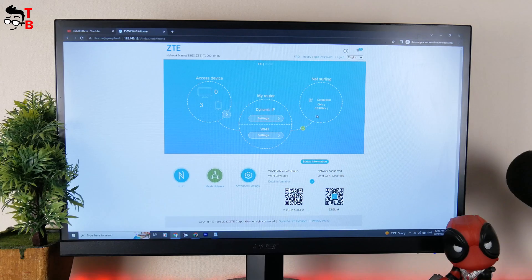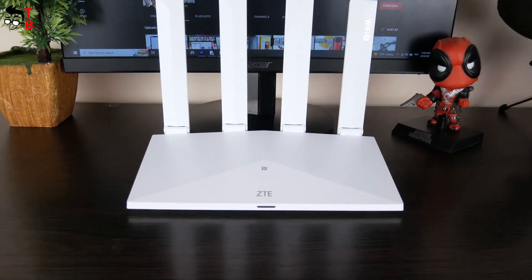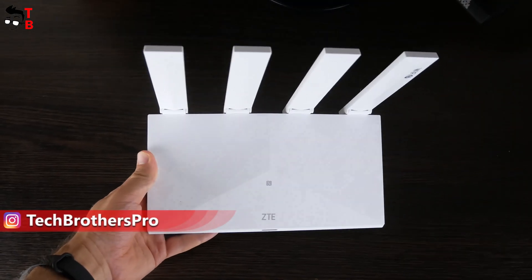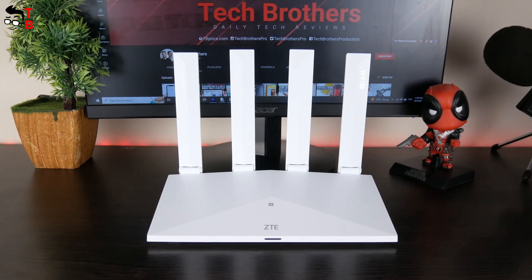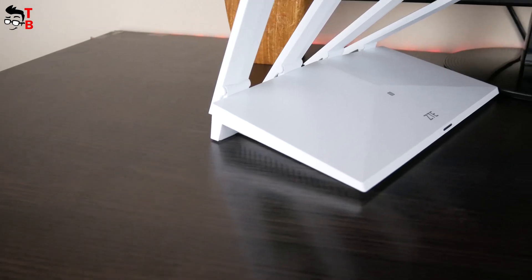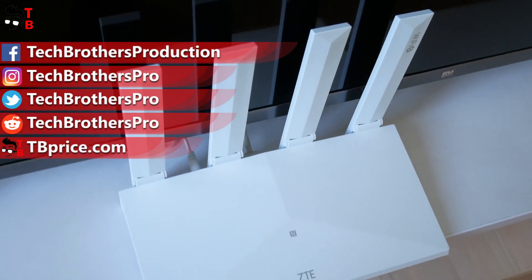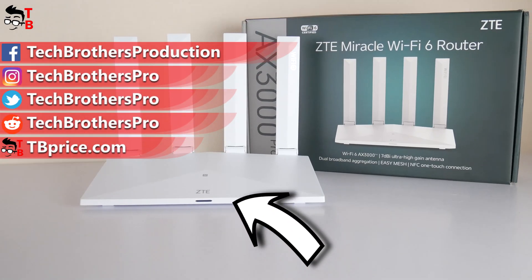I can't check the maximum Wi-Fi speed, but out of my available 100 Mbps, the router provides 95 Mbps – a very good result. I also like the design of this router, the mobile app, and the web user interface. Among the features I haven't tested but may be useful are Wi-Fi 6 support, easy mesh, NFC connection, and WPA3 security. I think ZTE AX3000 Pro is a very good router for 2022. Thank you for watching! See you soon!